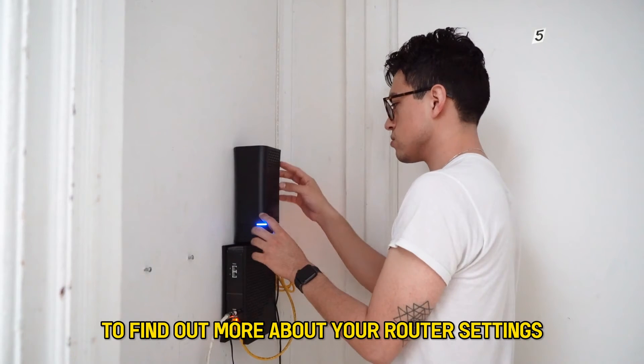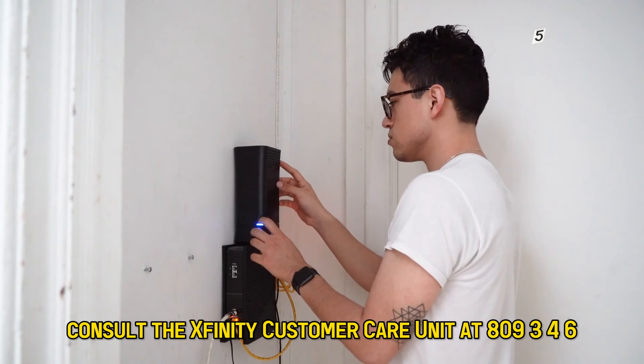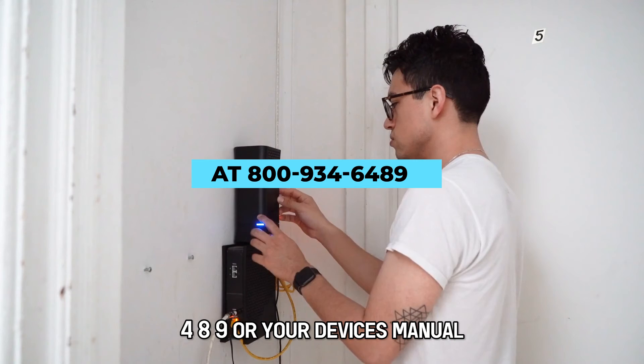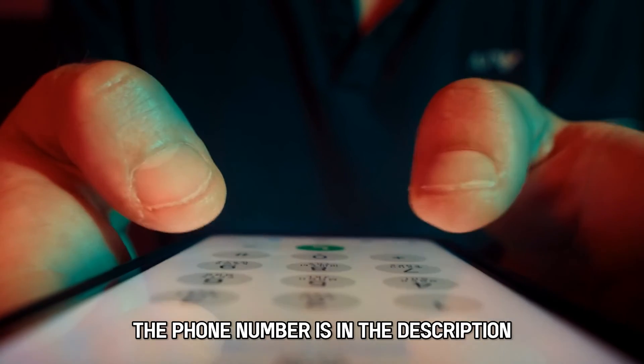To find out more about your router settings, consult the Xfinity Customer Care Unit at 800-934-6489 or your device's manual. The phone number is in the description.